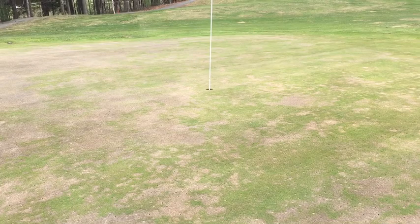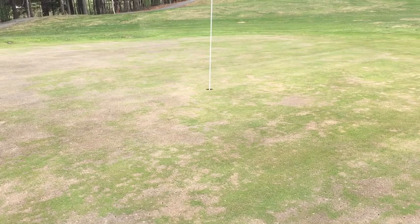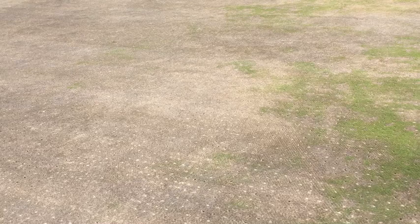So this is the fourth green. This is probably our worst as far as damage goes. You can see the back of this that sits pretty low got severe damage.